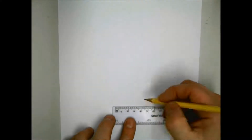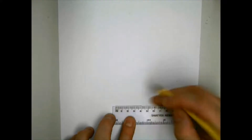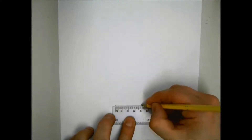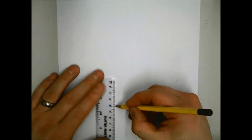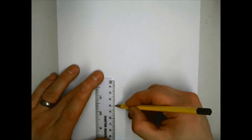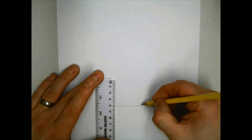Hi everyone. This video is to help you understand how to draw an oblique projection. Oblique projection is a method of drawing objects in 3D. It's quite a simple technique compared to other 3D drawing methods. However, to draw accurately, you will need a sharp pencil, ruler, set square, and a rubber.